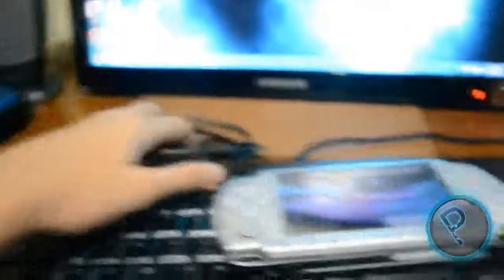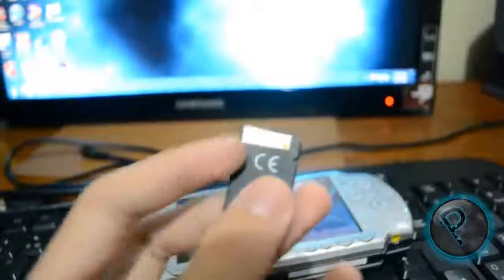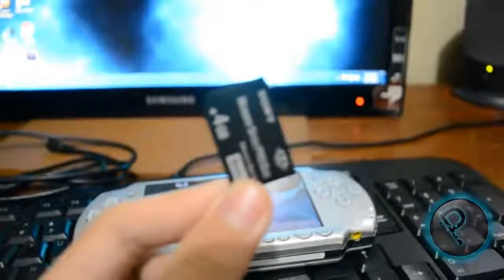I suggest using the cable because I used the memory card reader and it broke the gold. So use the cable. First, use an unused memory stick. Now this is my magic memory stick, but I will use it again.